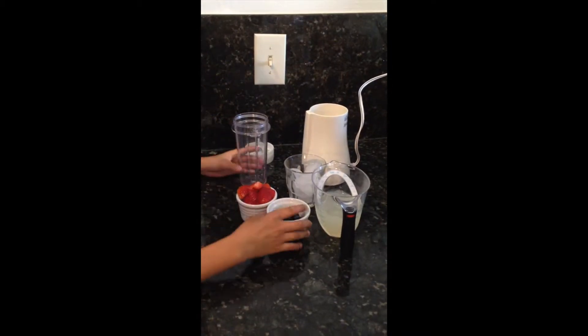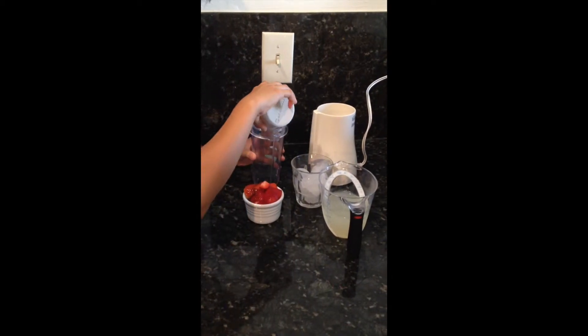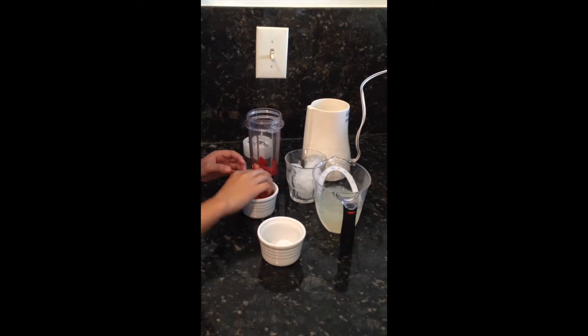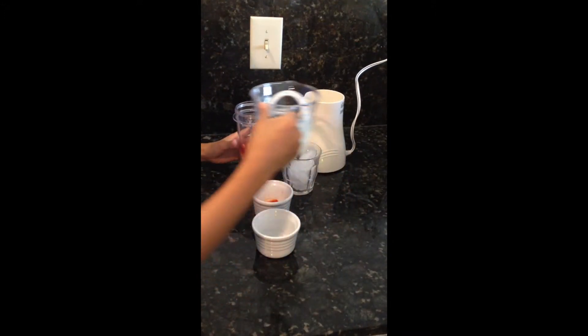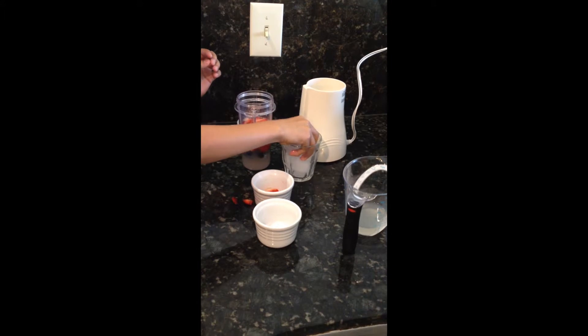Okay, so first you are going to take your blueberries, take your strawberries, put them in here, the lemonade, and some ice.